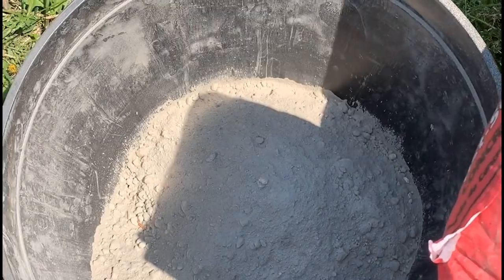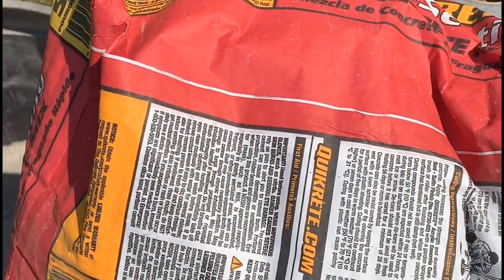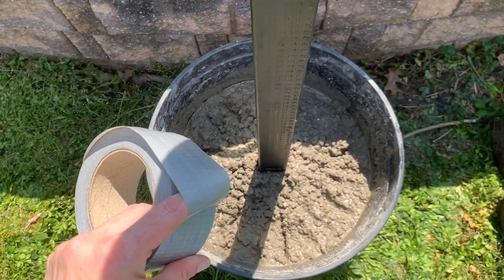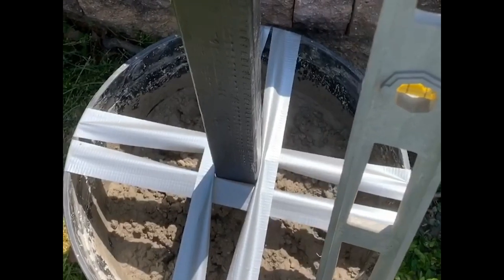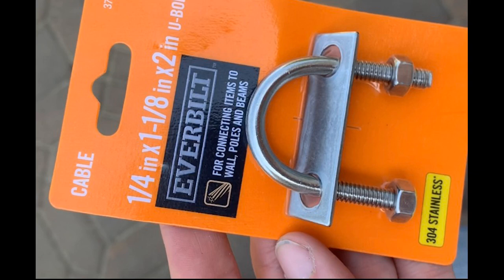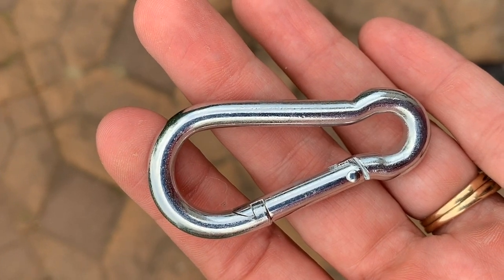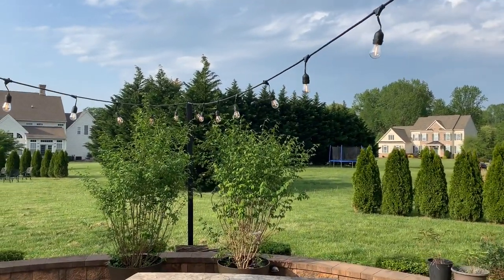Here's how I hung the lights — a planter, some quick-crete, a pole, and a little bit of duct tape to keep it straight while it cured. At the top of the pole, I used u-bolts and a clip fastener to hook the lights on easily.